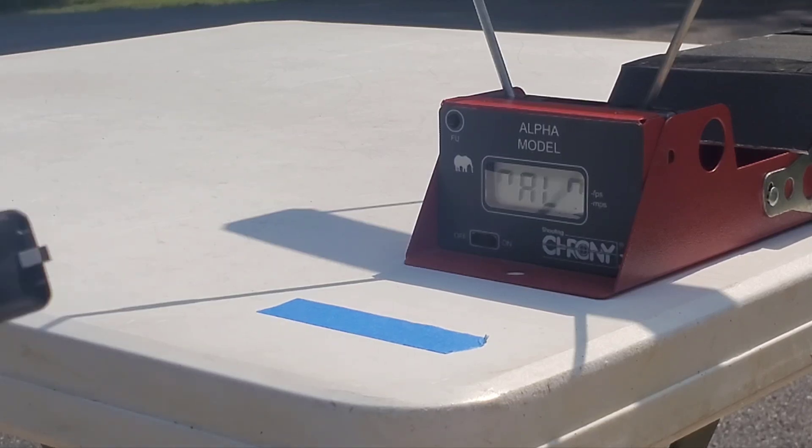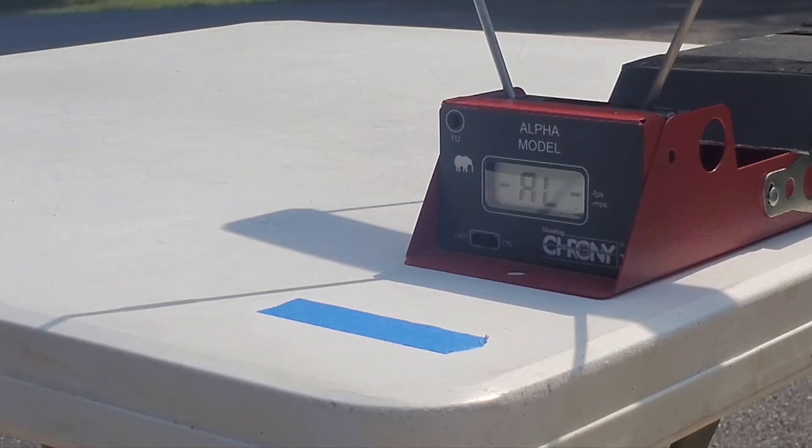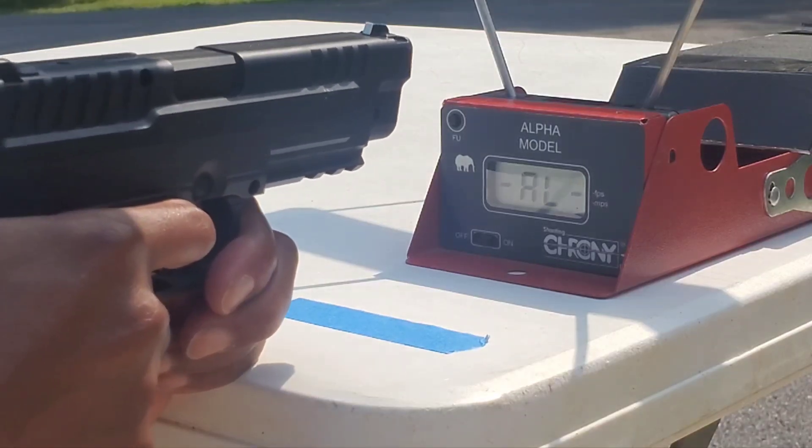I'm going to attempt the velocity test again. This time, I brought the CO2 cartridge, put it in the gun, and let it sit for a few minutes. The first test — I took the CO2 cartridge directly out of an air-conditioned house, put it in the gun, and fired it. I also moved the chronograph a little closer. Still using the 4.32-grain Winchester maximum velocity pellet. Let's see if we break 495 this time.